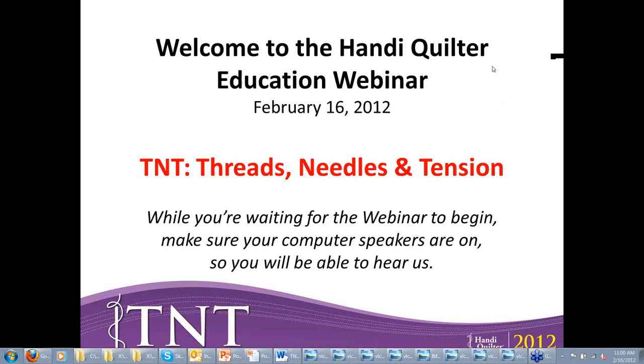Good morning, everybody. This is Brenda Grells with HandyQuilter. My clock shows 11 o'clock, but I can see that a number of the folks who registered for this webinar have not yet signed in. I'm going to give them a couple of minutes, so please hang in with us, and we'll be with you shortly.